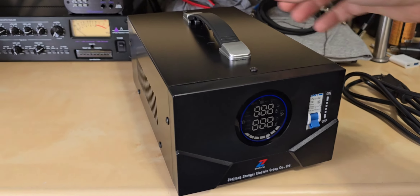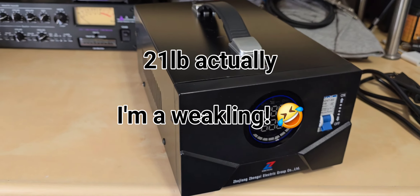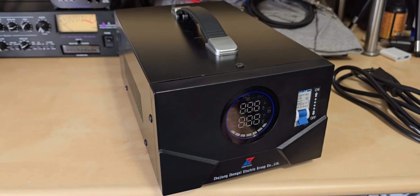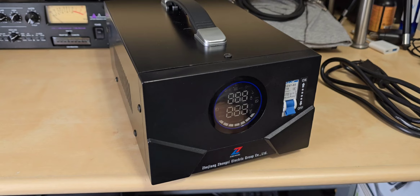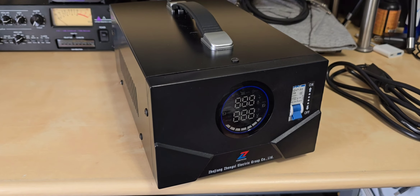I don't need something this big because this alone weighs about 25 pounds, so it is extremely heavy. The 2,000-watt version is 33 pounds in a slightly bigger box, and it has to be because there is a very heavy, very large toroid transformer inside.